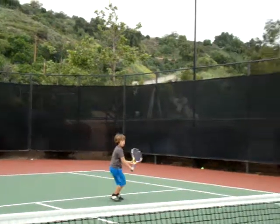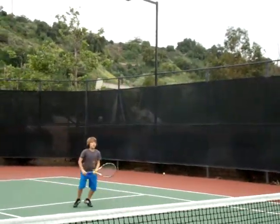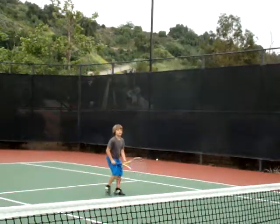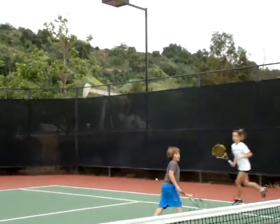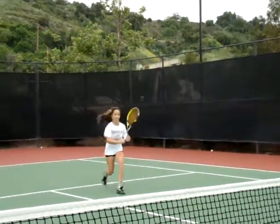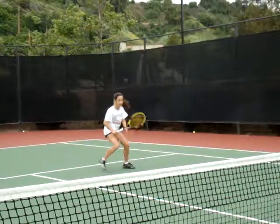Do you think he's improving his footwork? I wouldn't doubt it. Here we go. Slice. And Jesse jump in. And a volley. And we switch. Slice. Step in. And a volley.